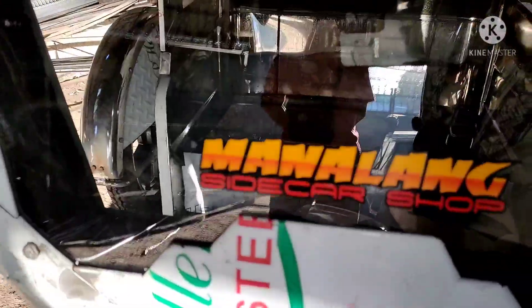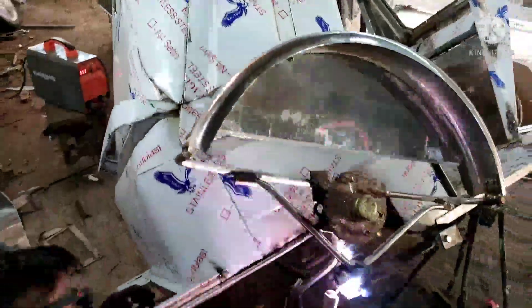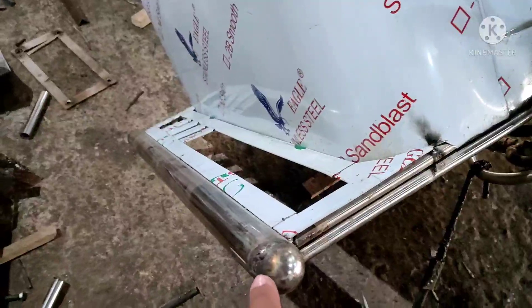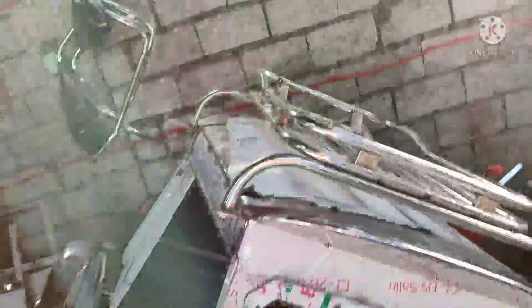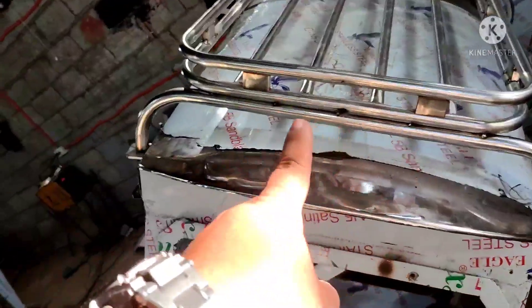At siya, primero tayong maglagay ng sideguard sticker dyan. Yung bumper natin medyo malaki-laki ng konti yan. Sinturon ninyo yan — sinturon. Ayan, yun yung tinuturo ko. May takip ng bumper — bilog na yan, 300 po yan. So, tapos dito may spoiler siya. Dalawa. Tapos may carrier po siya. At may double sandalan. Ayan po yung double sandalan natin. May carrier po tayo — matibay na carrier.